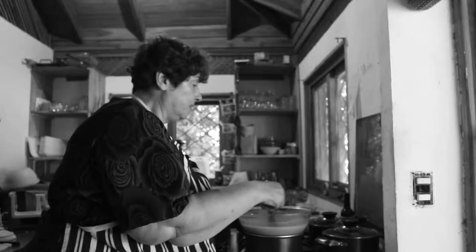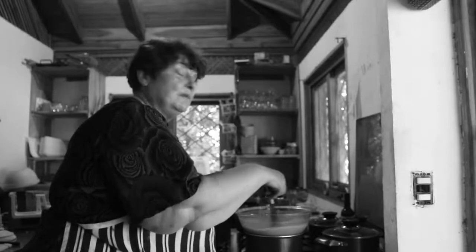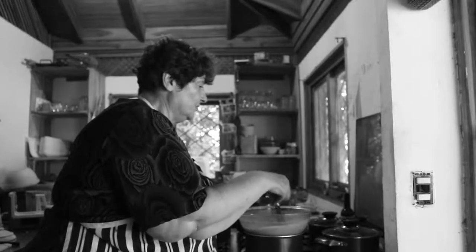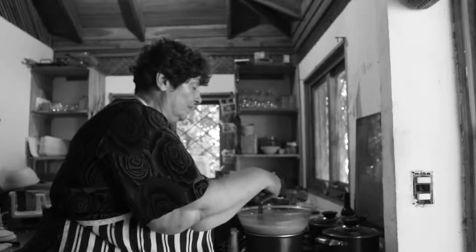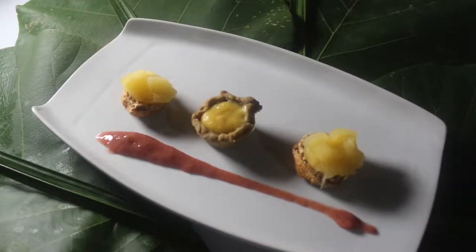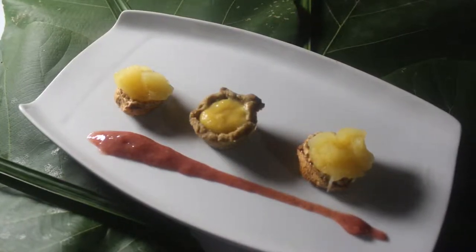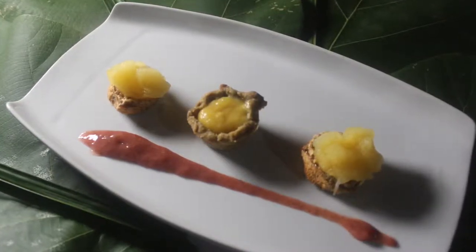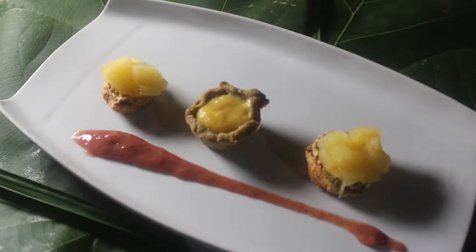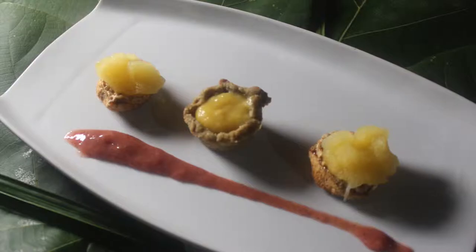My plan to make a variation on lemon meringue pie fell through. Every time I added the sugar to the whisked egg whites, they just collapsed. But I did manage to put something together. What you have here is a lemon mandarin soft curd in a shortcrust pastry in the center. On the two sides, you've got two meringues with a citrus sorbet on top, and in front of you a little string of mango stand sauce.